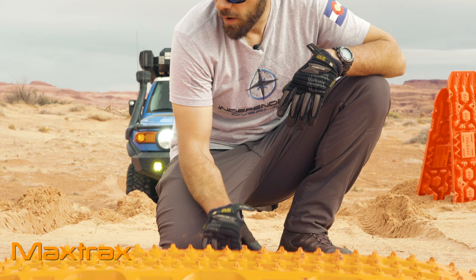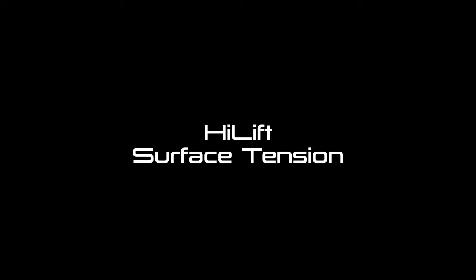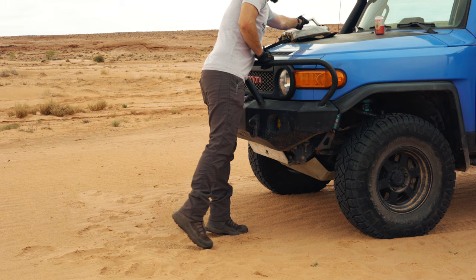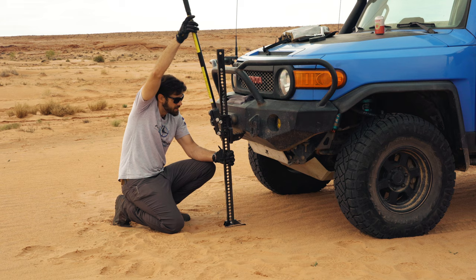Sometimes you need to build a bridge, so now we're going to do some bridging things. The Max Tracks are definitely holding up the best. I'm not excited about this part because I don't like high lift jacks at all. Vic Off-Road sent me one with the pink board, so we're going to try it out. When you have high lift jack points, it makes it a little safer to use.